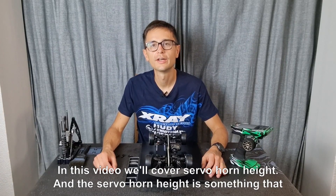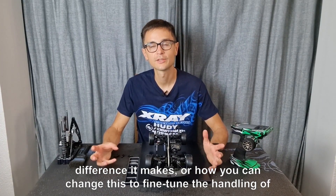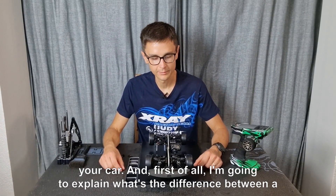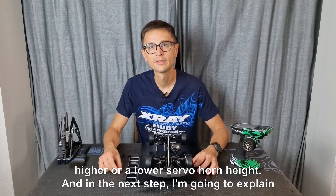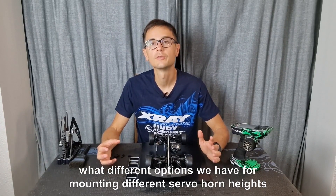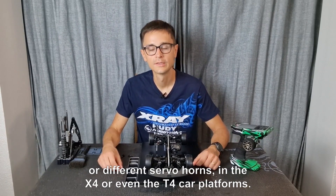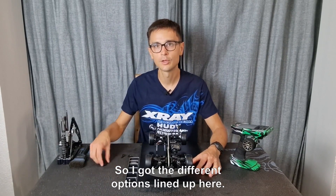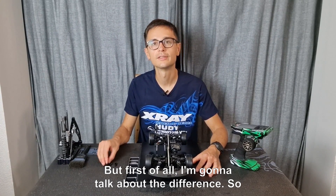In this video we'll cover servo horn height, which is something that greatly affects the handling. A lot of people don't take note of the difference it makes or how you can change this to fine-tune the handling of your car. First I'm going to explain the difference between a higher or a lower servo horn height, and then the different options we have for mounting different servo horn heights in the X4 or even the T4 car platforms.